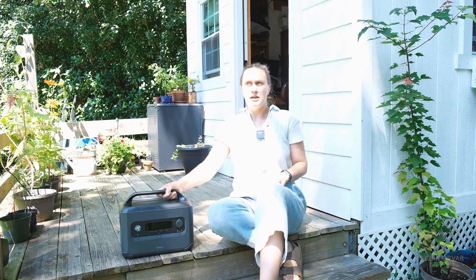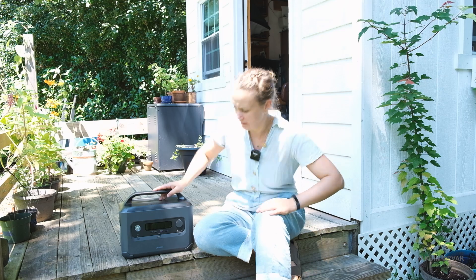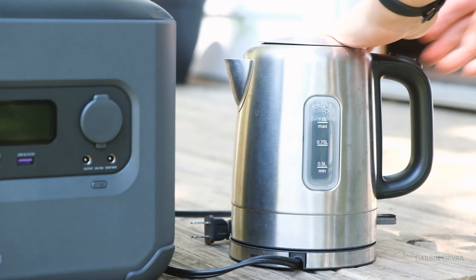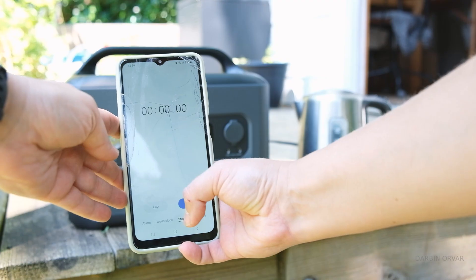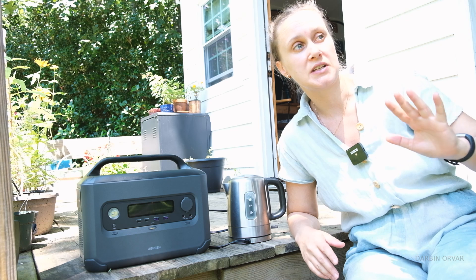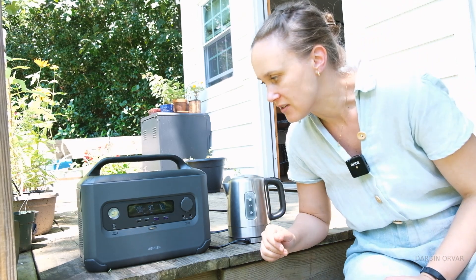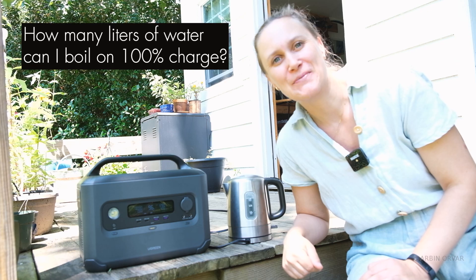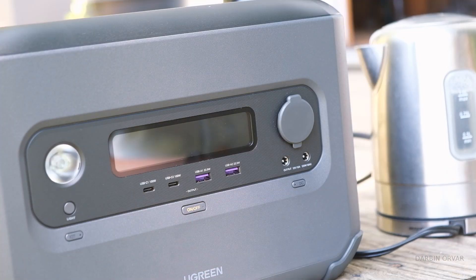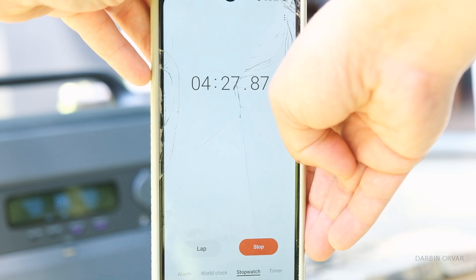Whether in an emergency or camping, one thing you almost always want to do is boil water. Let's see how much power it takes to boil one liter. Turning on the AC for the kettle, it's drawing 1279 watts — just above the 1200-watt inverter cap, but it handles it. The unit says it could sustain this for 40 minutes. After about four and a half minutes, we have boiling water and we're down to 88 percent.